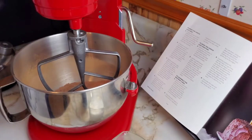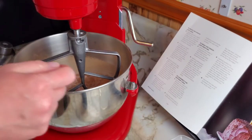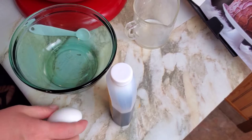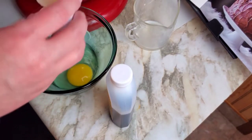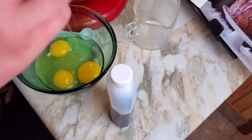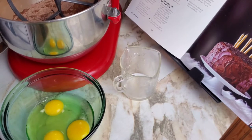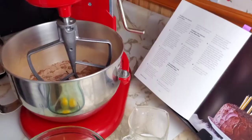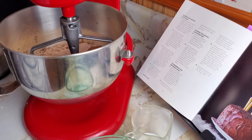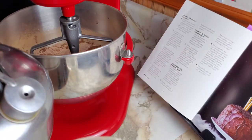That looks good. Now we add the wet ingredients to the dry ingredients. That is our buttermilk mixture — one cup of that. A half a cup of oil. And then three eggs — crack your eggs into a bowl first so that if you get shells in there, you can see them and pick them out so you don't end up with eggshell in your cake batter. I'm just going to add my two teaspoons of vanilla to my eggs. Okay, pour this in and mix it on medium speed until combined. Then we're going to reduce it to low and add one cup of boiling water, which I have made in my kettle here.